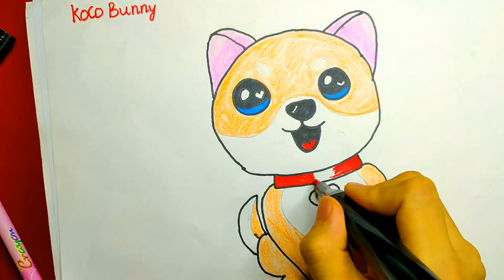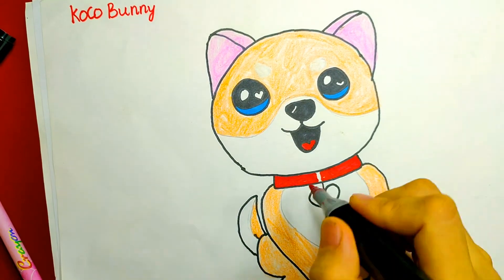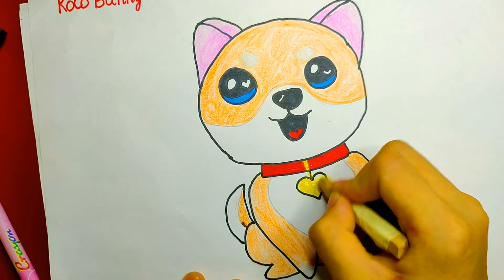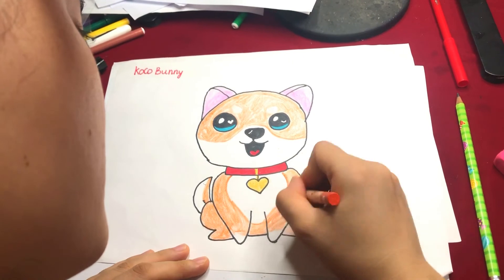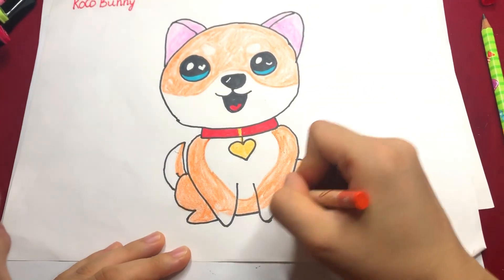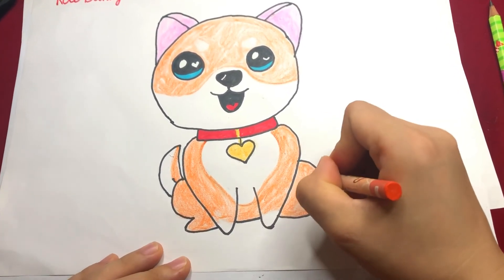And finally, it's all about the color. Alright, so that's all — it's pretty easy, right? Please let me know your opinion and your thoughts in the comment section below. Goodbye and see you next time.